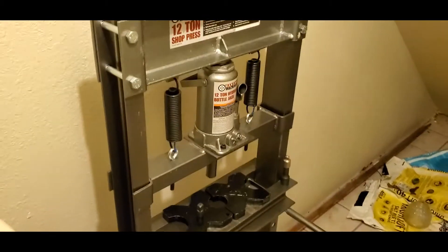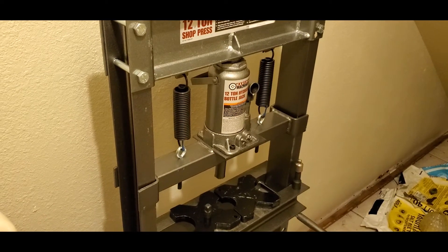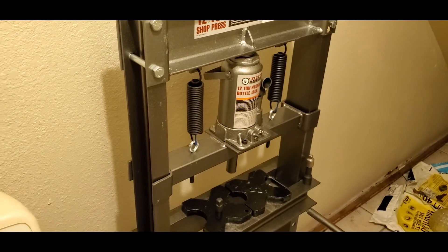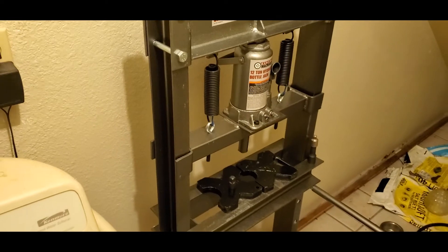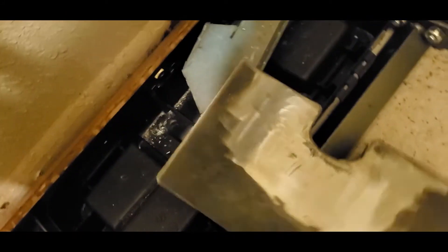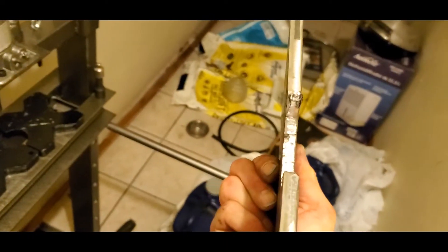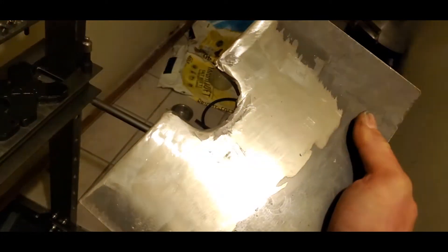So if you're going to do crankshaft work yourself — which I did not realize I was actually stumbling upon — you have to buy a shop press, and you have to make one of these really thick bastards.